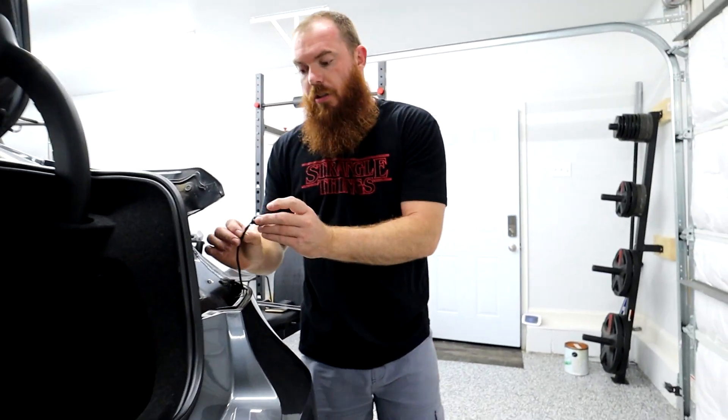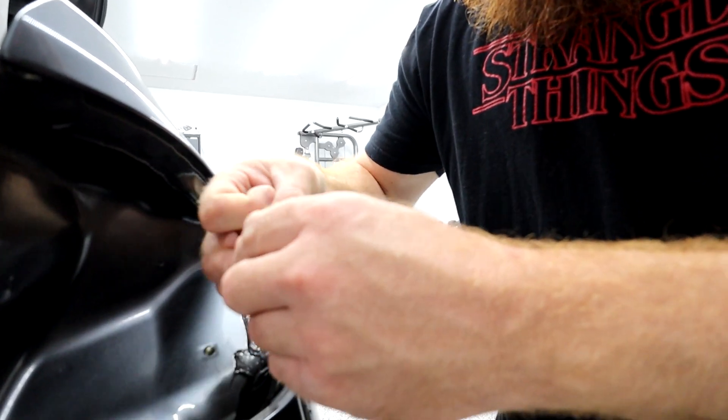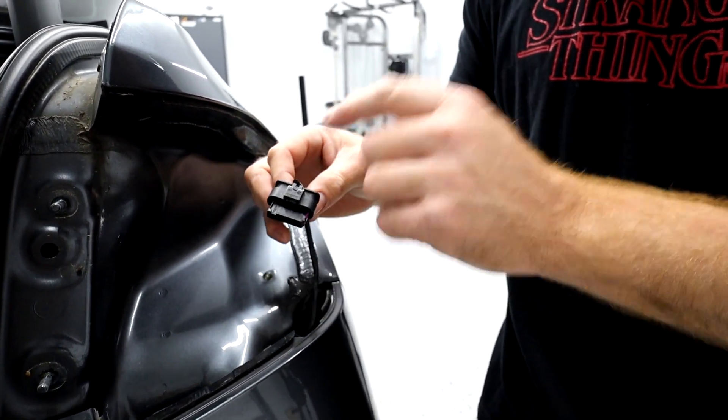We're going to splice into this harness for our rain light. I pretty much know where to go with it, but we'll look at it again later. We'll peel off some of this tape and then look at which wire to splice — there's going to be three of them.